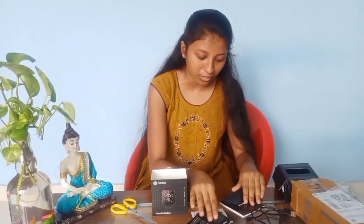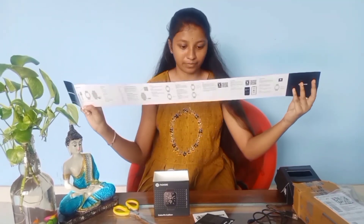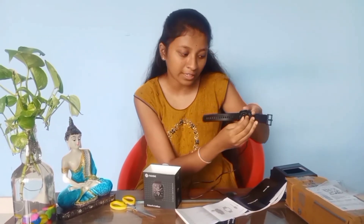This is the warranty card. This is how to use the watch. This charger is made with 2 pins.